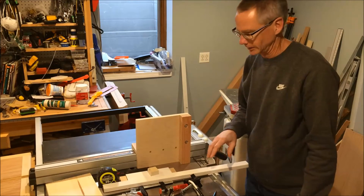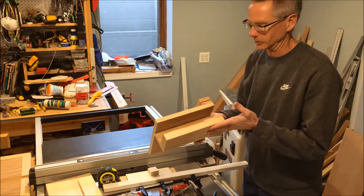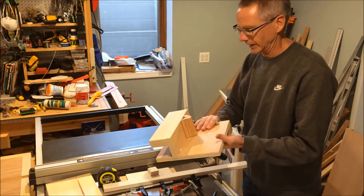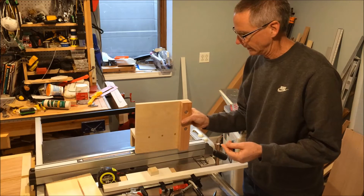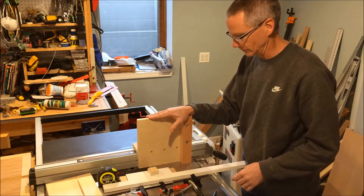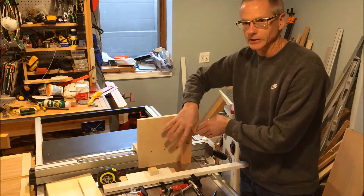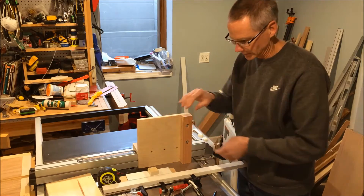This will be an extension on the video I already did of building this tenon jig for my table saw, so you'll want to watch that first. One of the issues I had when I built this, or one of the things I still was going to do, is I wanted to add some sort of clamping mechanism to hold the workpiece in place.